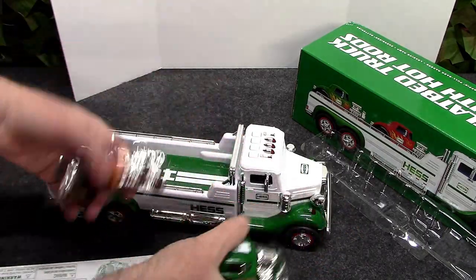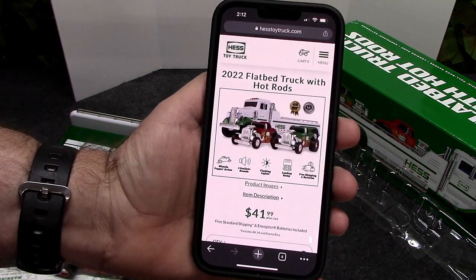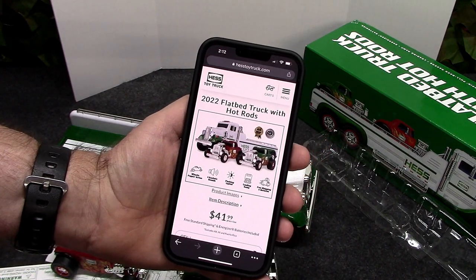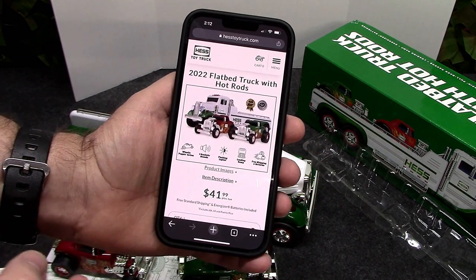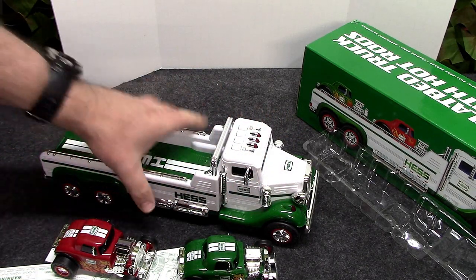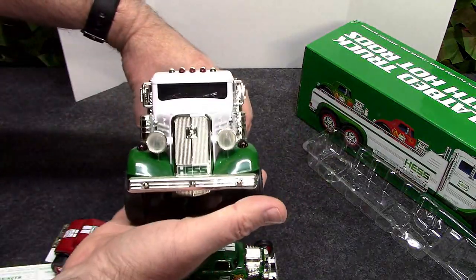Real quick — you can order these online from Hess Toy Truck. Prices have gone up from what I recall last year. There is free shipping so there's no additional cost for shipping if that helps out. These do come with batteries already installed — Energizer batteries. Let's look at the truck real quick.